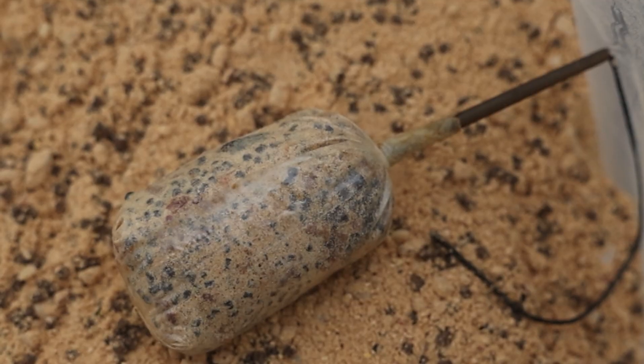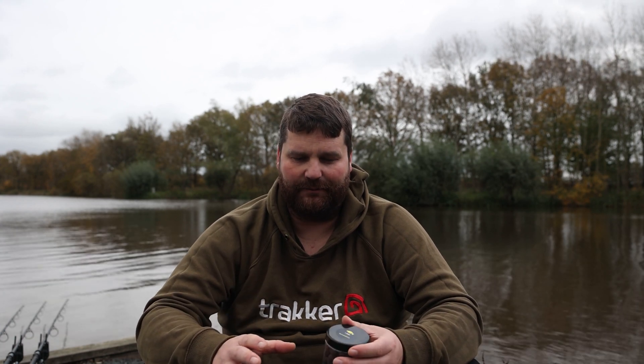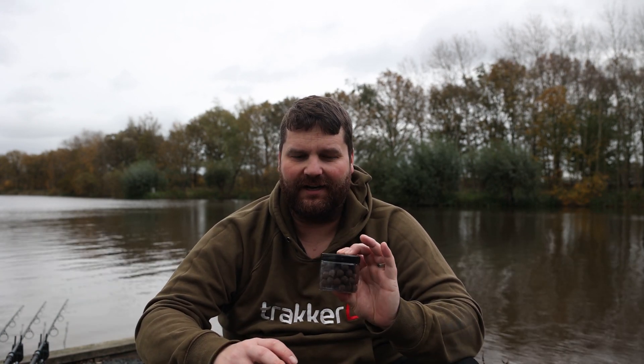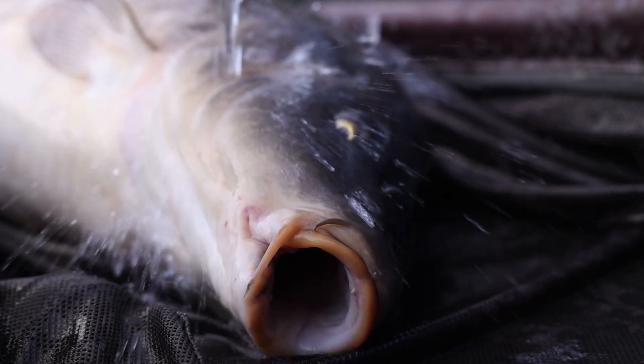Even better, I've been using them in PVA bags. A lot of people in PVA bags would use a wafter or a pop-up, but what I found is by laying these in the edge with the new sort of stick mix bits around them - they are fantastic. Light powder, small amount of pellet, and then one of these tiny little 12mil Skins hook baits. I've already had a few fish and no doubt will do going into the winter.